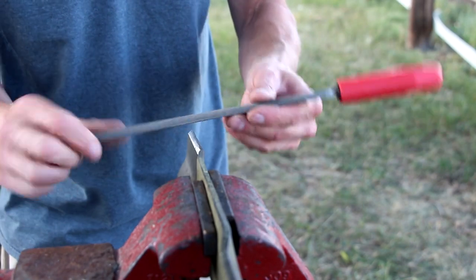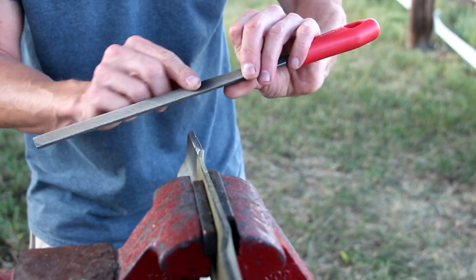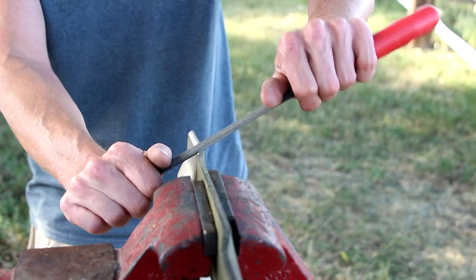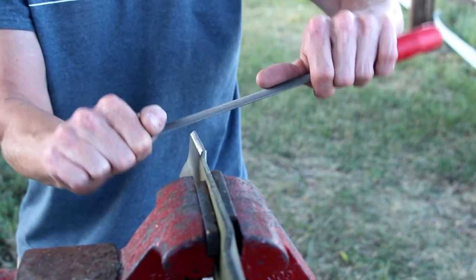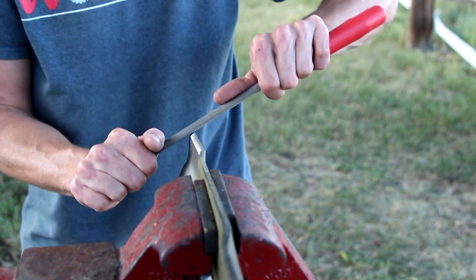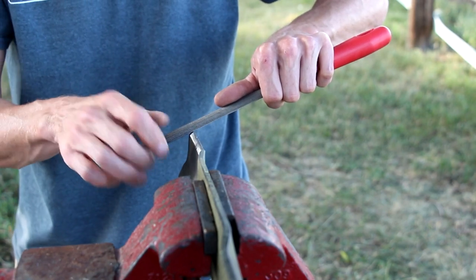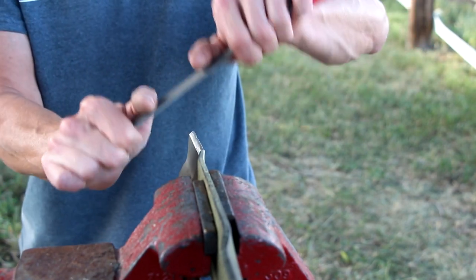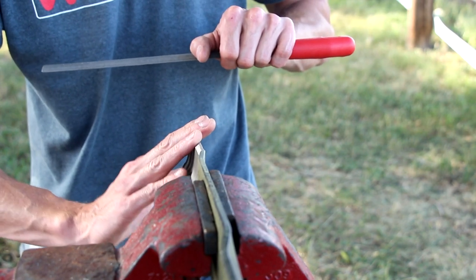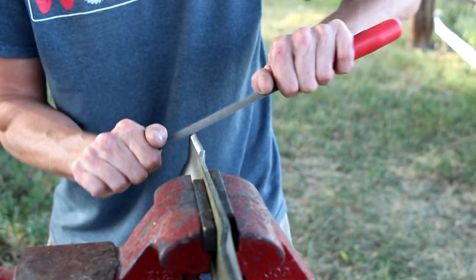Another method I've had good luck with is called draw filing, where you pull the file diagonally across the blade. It seems kind of counterintuitive, but it's a very efficient method for removing material fairly quickly. Just like the other method, you want to find the correct angle, which is fairly easy after making a couple of light passes. You start to see the marks in the blade where you're draw filing — just adjust your angle as you go. Always do your best to maintain as close to the original angle as you can.